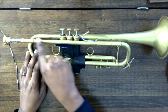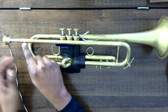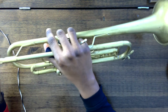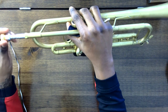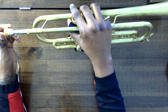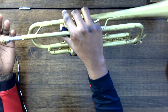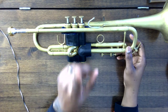It goes into here, which is called the lead pipe. This area is called the lead pipe. And also this area right here is what's called the mouthpiece receiver. There's an opening here, as you can see. You are going to put your mouthpiece in and turn it to the right slightly. It is not a screw, so it'll keep turning as long as you turn it. But to safely make sure that it's in there, we just turn it to the right one time. It should not fall out when you hold the instrument upside down, and it should be secure with that one small turn to the right.